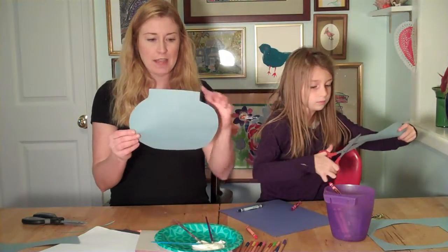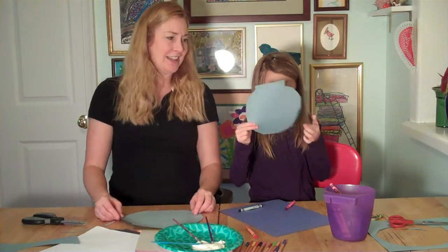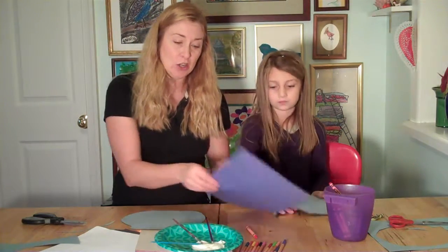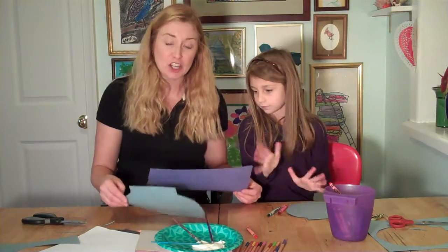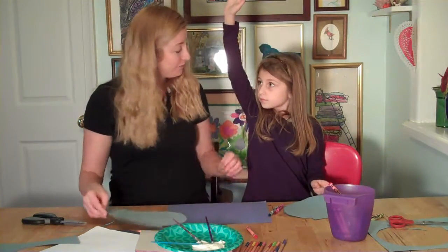I have my fish bowl — mine's a little fat at the bottom, and then it has a little top. Let's see yours — very nice. Hers is more of a circle shape. So now I think I'm going to add a darker blue color to be the water in my fish bowl. I'm going to cut it to a very similar shape, but just the round part at the bottom. I want this to still look like the top of the fish bowl.